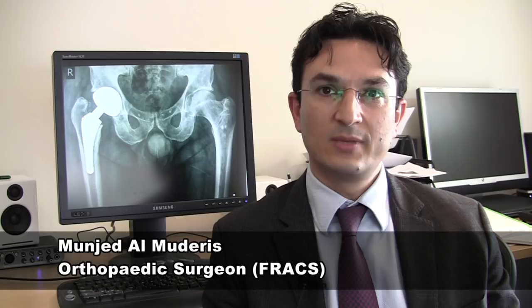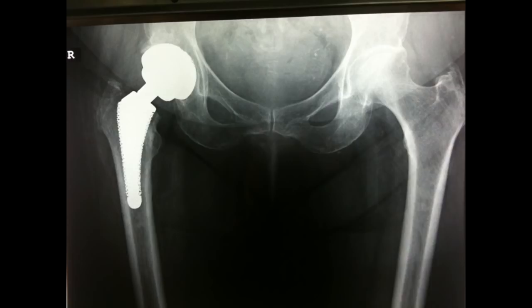Over the last three centuries, treatment of hip arthritis has developed from rudimentary surgery to modern total hip arthroplasty, which is regarded as one of the most successful surgical interventions ever developed. Please let me take you through the procedure.